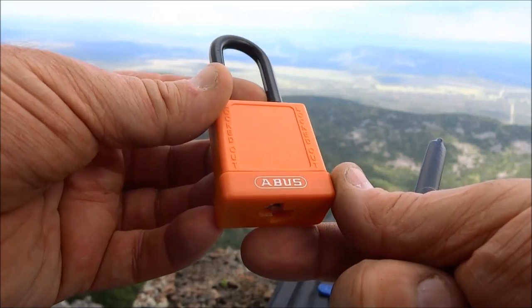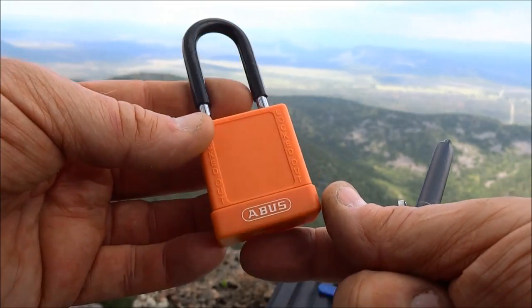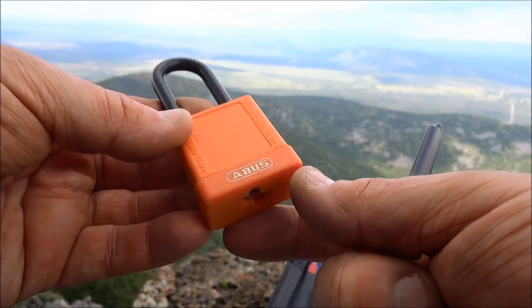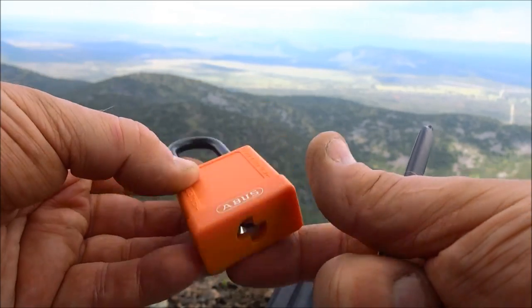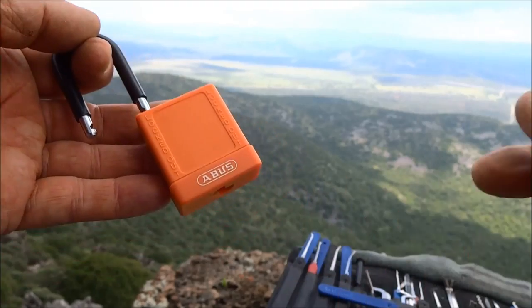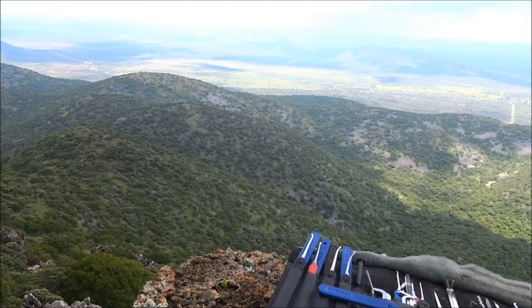And there we go — we got an open with a rake, with a Sparrows worm rake! Abus, no security pins. I'm almost positive, but I may want to get back to the lab to bust this thing open just to be sure. There's no feedback, no false sets, nothing — just standard pins. Thanks for your time, stay safe, and from the highest point in all of Namibia, stay legal gentlemen.